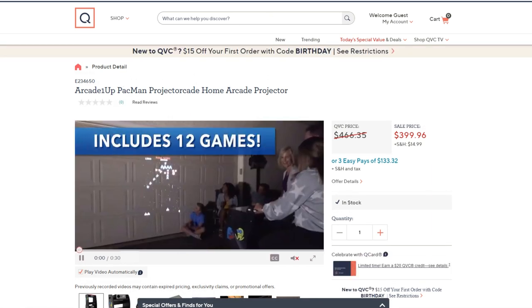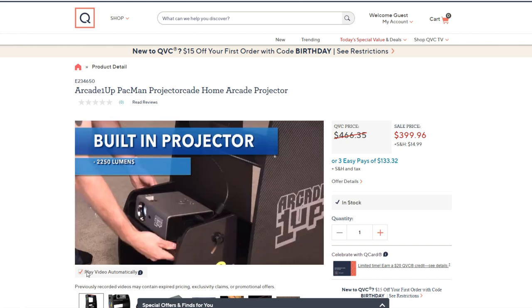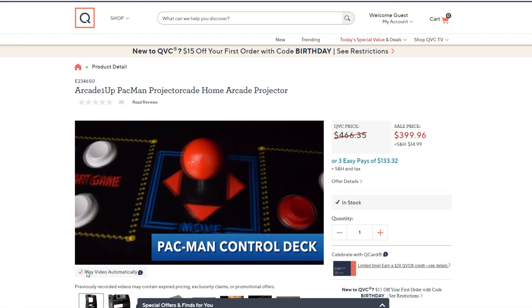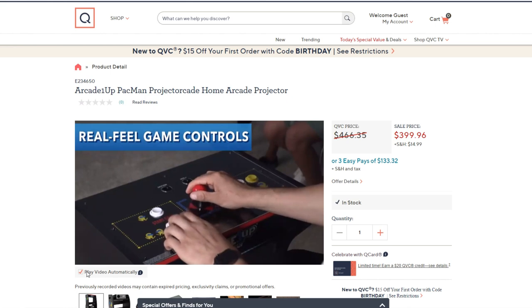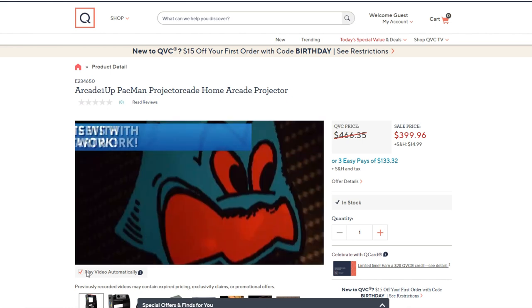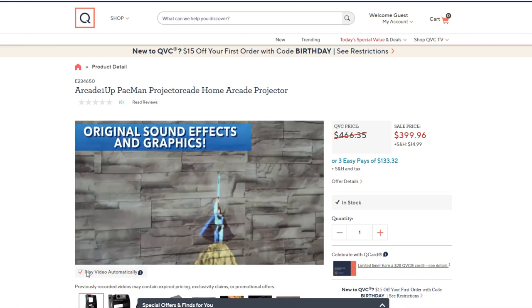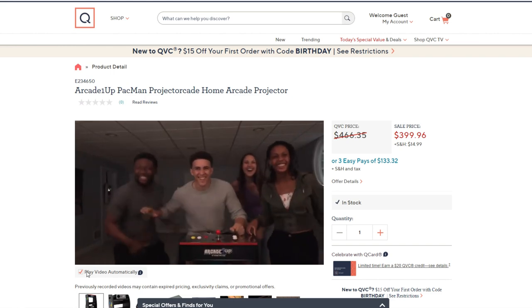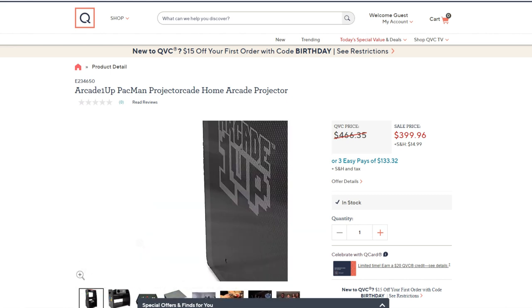Let's go to the link. So we've got this video playing here: built-in projector, 2250 lumens, adjustable portable stand, Pac-Man control deck — which is beautiful — stand-up game pedestal, they've got a stool there as well, real feel game controls. Sticker sheets with original artwork — I don't like that. So the artwork is not going to be pre-applied? I guess you make your own artwork. Weird.